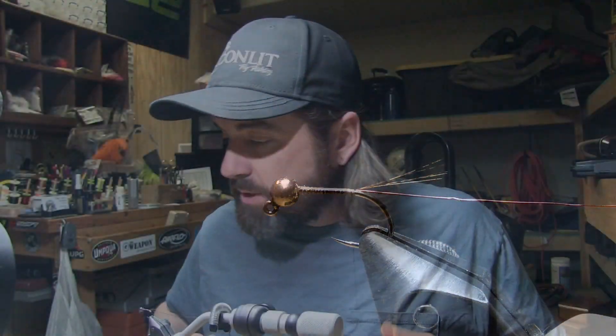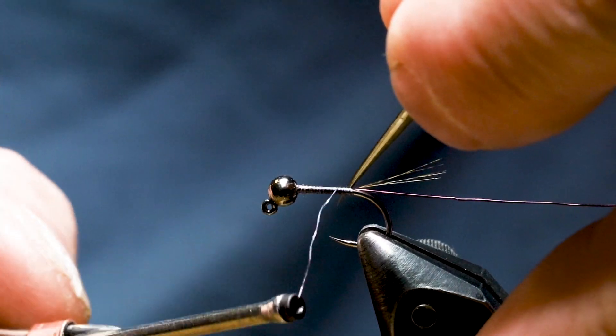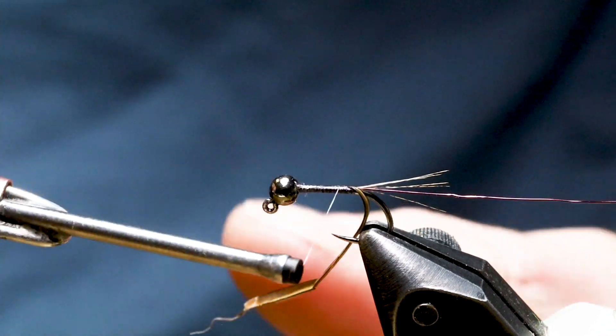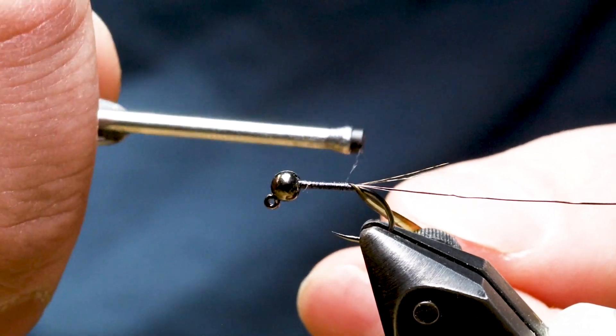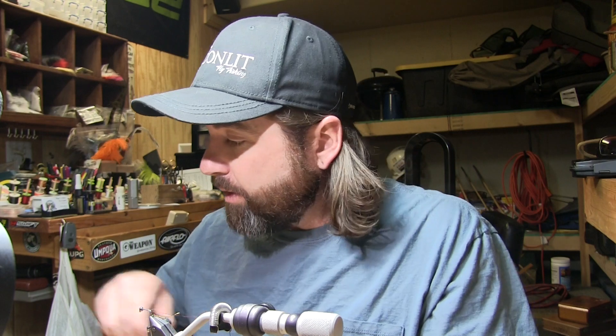I put the wire in my material clip and let the bobbin hang. To prepare the biot body, I'm using Nature's Spirit stripped wild turkey barred biot in Calabazo color. Peel one off the stem — there's a natural curve to these, and I like to tie them in so that curve is facing away from me. Give it a couple of turns with the Nano Silk and let the biot roll under and sit against the hook point. I don't build a taper on this particular fly because the biot wraps better with less bulk, and the biot itself has a natural taper.